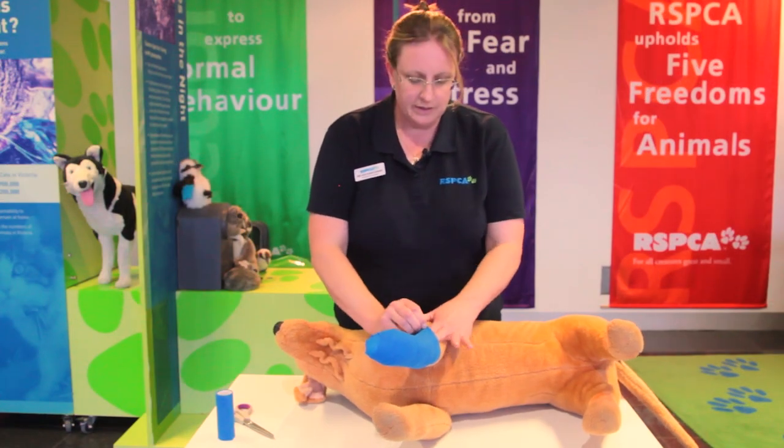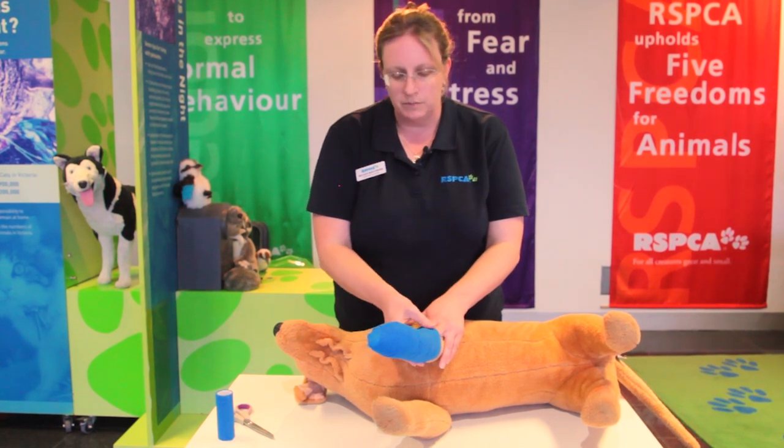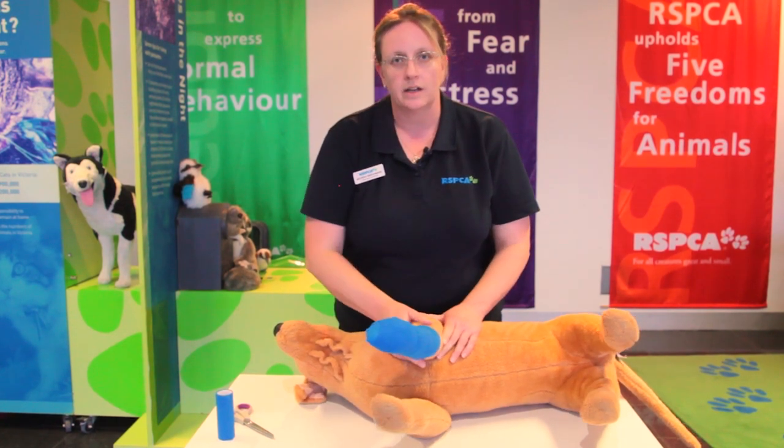We do need to check that it's not too tight — if we can slip our fingers underneath and feel some pressure but it's not gripping too tight, then it'll be okay to stay on until you get to a vet.